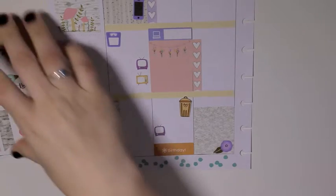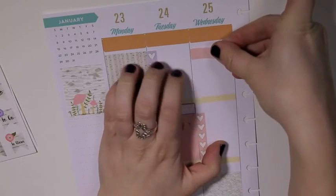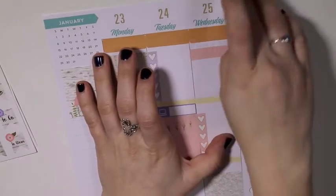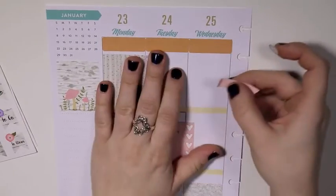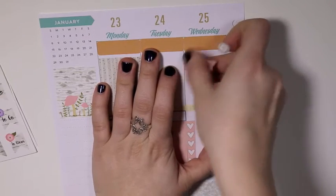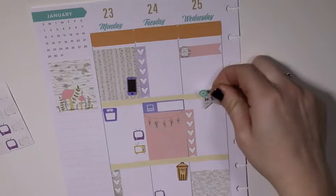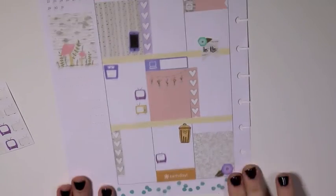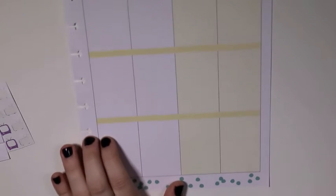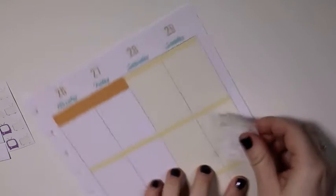I used an Erin Condren birthday sticker. This orange isn't heavily featured in the kit — it's in some of the flowers — but I really liked using it as an accent color because I think it accentuated the orange and made it more of a key player. I think it looks gorgeous, and orange is an underrated color anyway. It's really pretty. Maybe I should paint a room orange — I was going to get wallpaper for one wall in my office, but I'm thinking I should paint it orange instead of the creamy buttery yellow it is now.